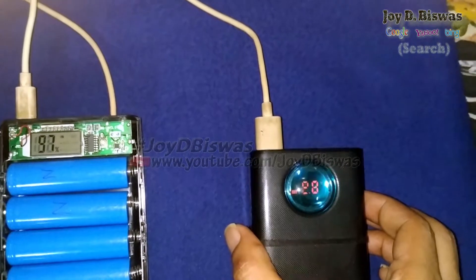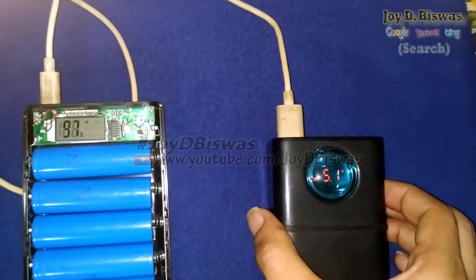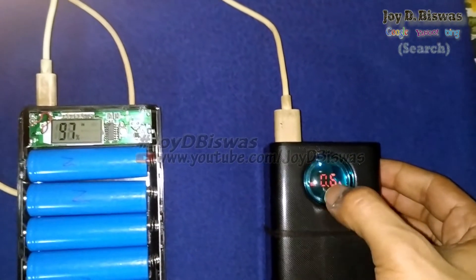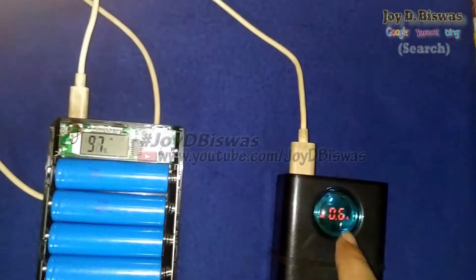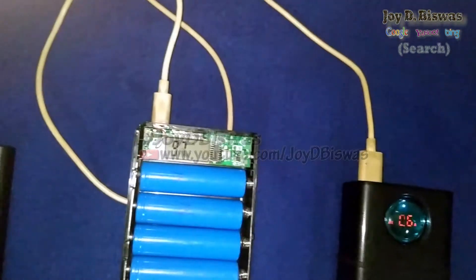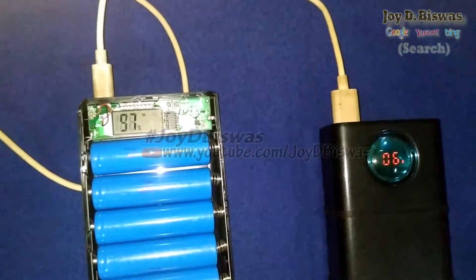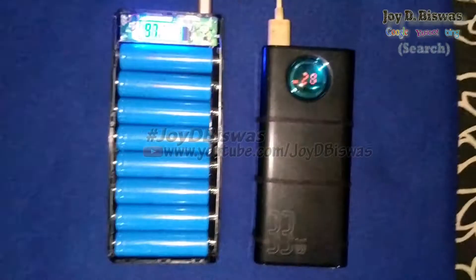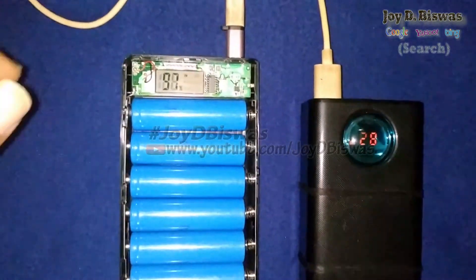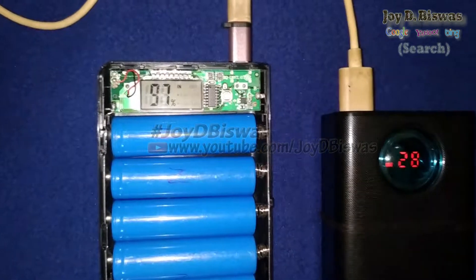Now I use the Type C port to see how much ampere it can take for charging. You can see the charging is in progress. The reading shows 5.2 volts and 1 ampere — the Type C port can take 1 ampere for charging.